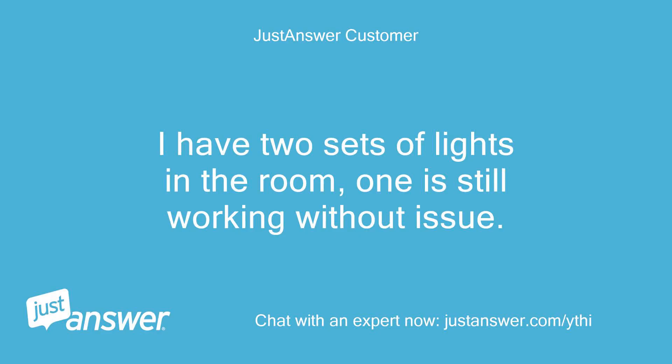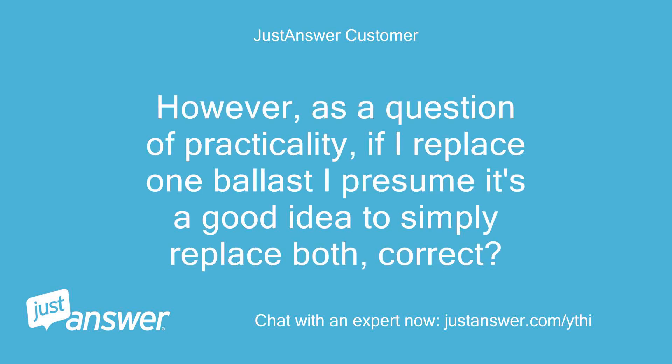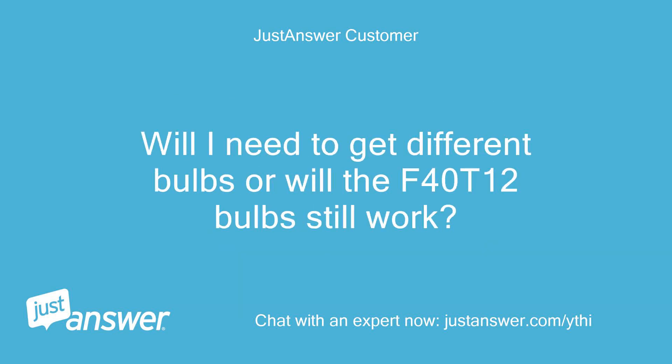I have two sets of lights in the room and one is still working without issue. However, as a question of practicality, if I replace one ballast I presume it's a good idea to simply replace both, correct? Will I need to get different bulbs or will the F40 T12 bulbs still work?